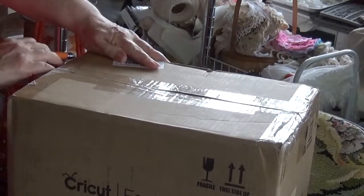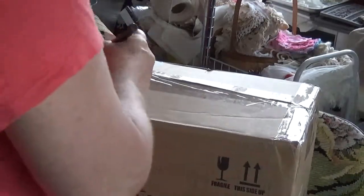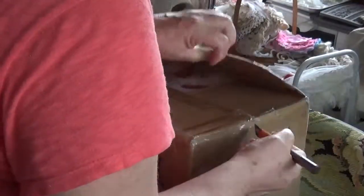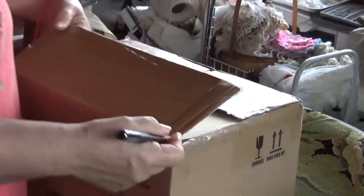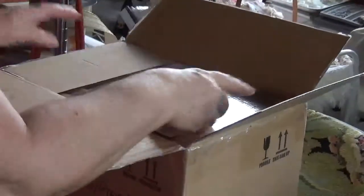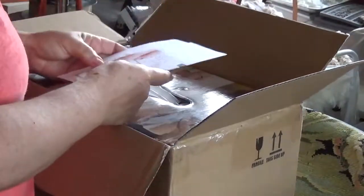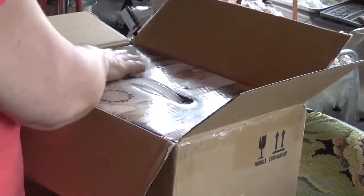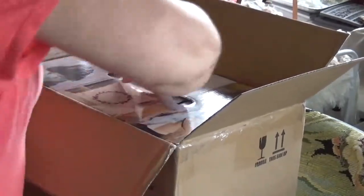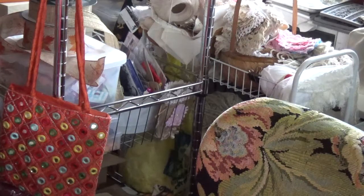I'm excited. I don't know if I can use this with the generator, but hopefully we'll get power soon and I can start making some projects that I have in mind. I already have it — I've had it for a while. I cut the elephant and I'll put an iron-on for a t-shirt. Let me put these papers here. Here's the EasyPress box.